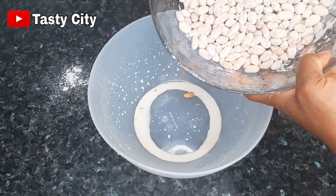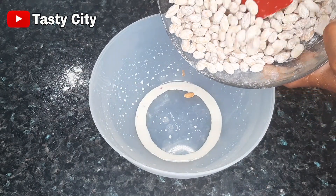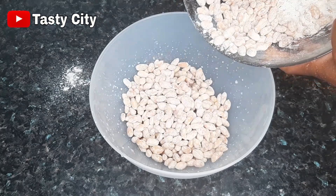The first coating is done. I'm going to be transferring the peanuts back into the wet bowl and we're going to be repeating this process for about six to eight times, depending on how coated you want the peanuts to be.